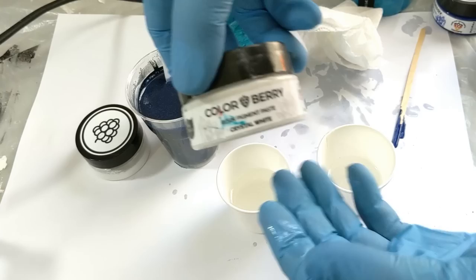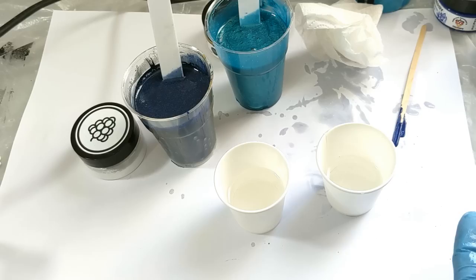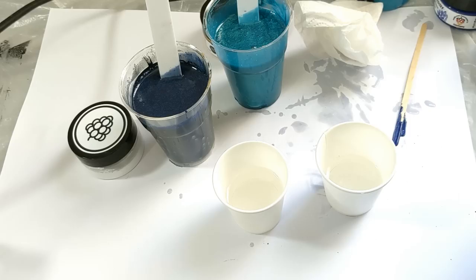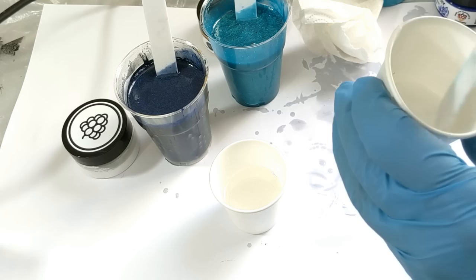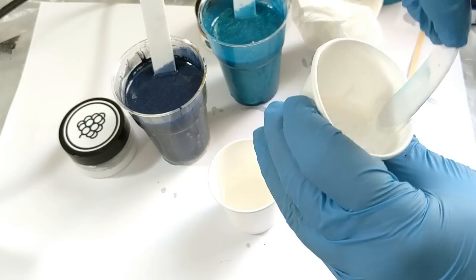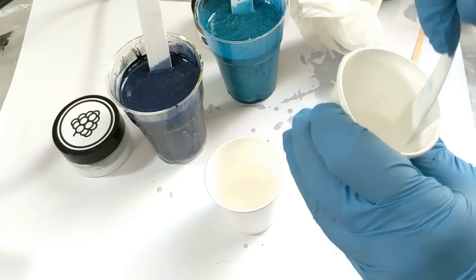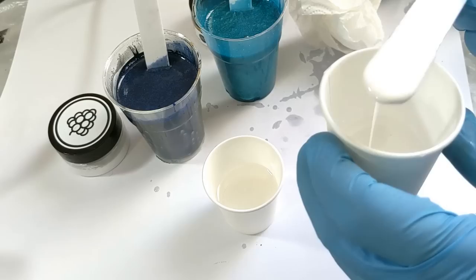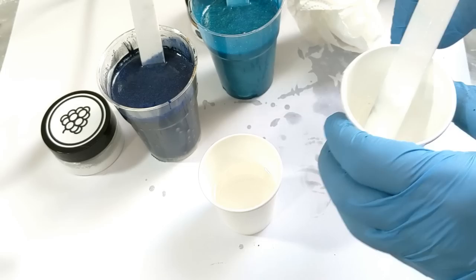Now I'm gonna make my white. It is the crystal white pigment paste from Mrs. Colaberry. Just a little bit like this. With the paste you can scrape the color on the edge of the cup to be sure your color is well mixed in the resin. You can check the opacity of it. My white is done.